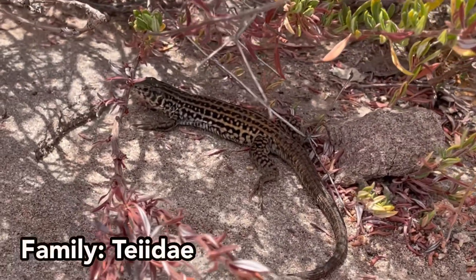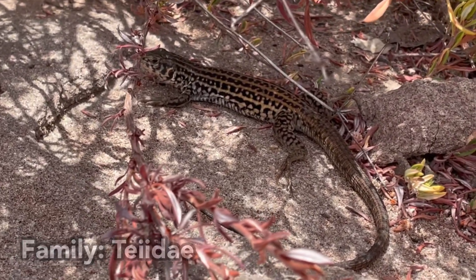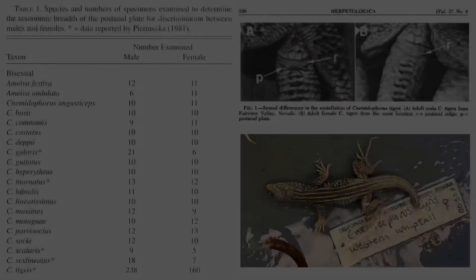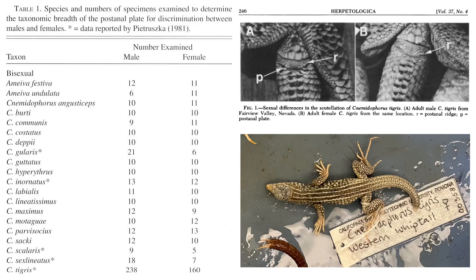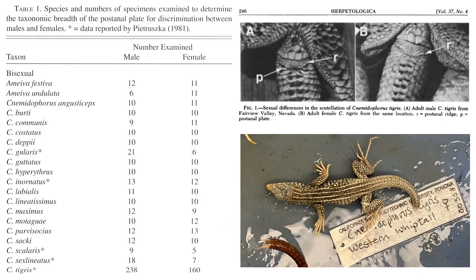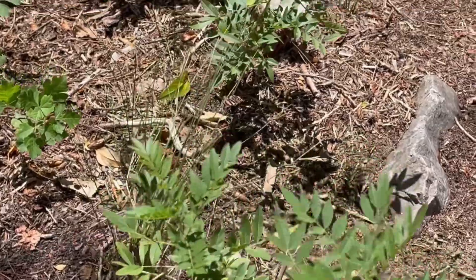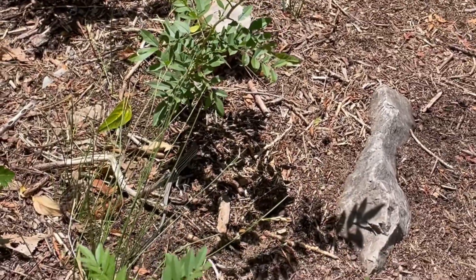Similarly, in family Teiidae, certain species of whiptails could also be identified as male or female by the presence or absence of a post-anal plate. This was studied in former genus Cnemidophorus, which is now classified as Aspidoscelis. All males possess post-anal plates while females do not. On the other hand, some whiptails in the same genus don't even require sexual dimorphism to be sexed, since all individuals are actually female.